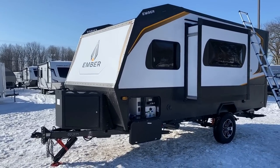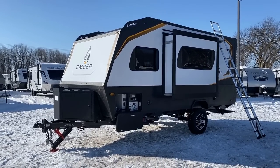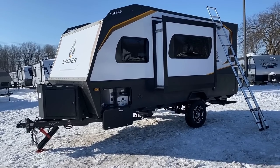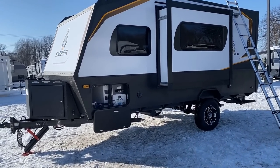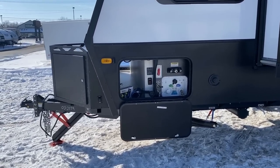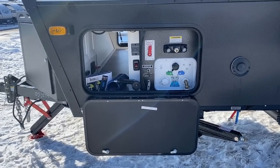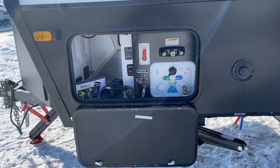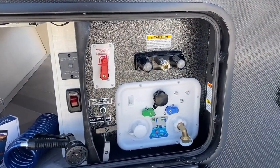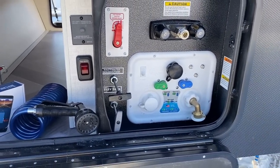A caution though: if you look at the specs, these are not ultralights — they are tanks. They have a heavy hitch weight. A lot of times when you see a single-axle camper you think SUV or mid-size pickup towing, but because of the hitch weight, this is almost like a half-ton towable trailer. I'm not going to put you in an unsafe situation just to make a quick buck.